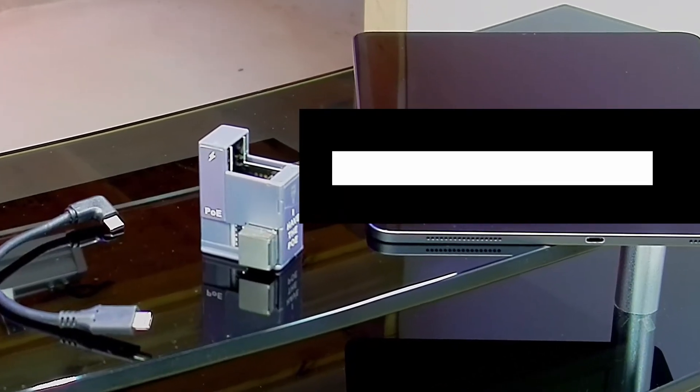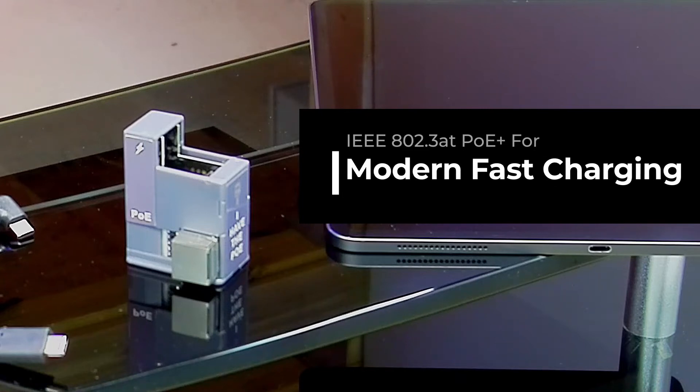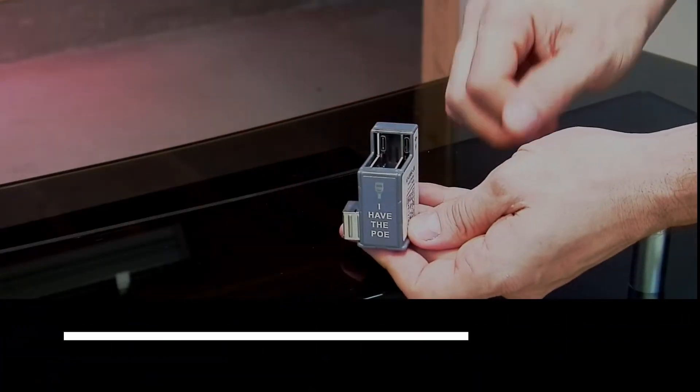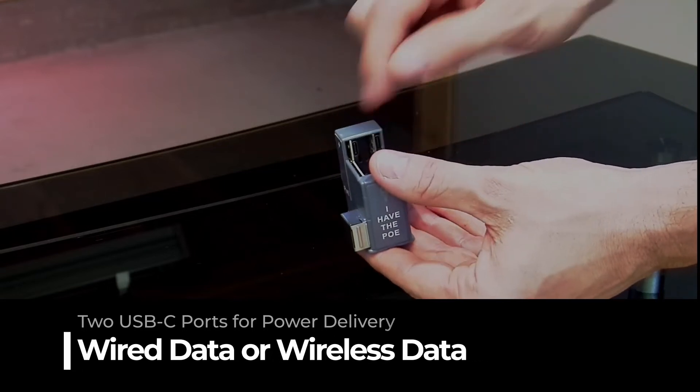The AT USB-C JB delivers IEEE 802.3 AT PoE Plus for modern fast charging. Two USB-C ports for power delivery — one for wired data and one for wireless data.